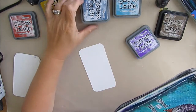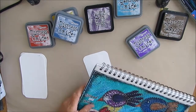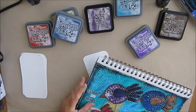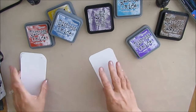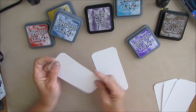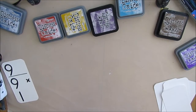Last time I had a question about whether putting the Distress Oxides onto a gessoed surface muted them in color. So what I decided to do is I took out a page from my Canson mixed-media journal and cut tags the exact same size. I'm not sure if I'm going to glue this onto the flashcard after the fact or not — kind of wait and see.